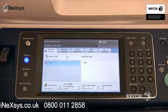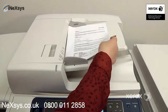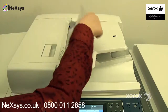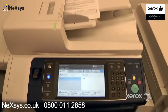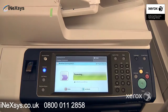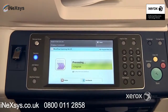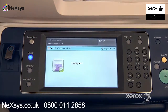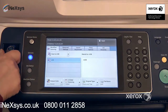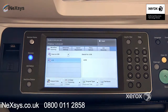Once you have the USB in, you can go ahead and place your document in the handler or on the glass, and simply press start to scan your job. Once completed, you can simply remove your USB, and that's how you do the workflow scanning.